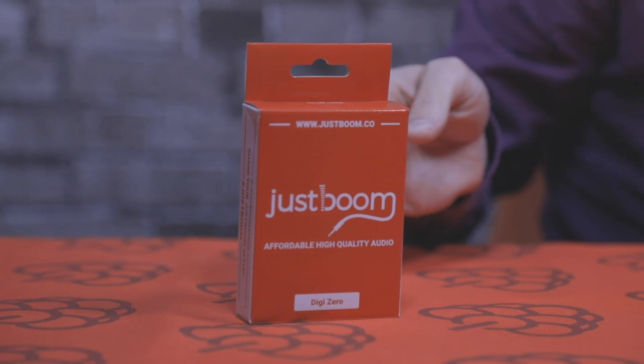Hey guys, it's Chris here from Pi Supply. In today's unboxing video we're going to take a look at the DigiZero HAT for the Raspberry Pi. This is a digital output board — it outputs to optical or coaxial. It's a lot smaller version than the DigiHAT; we've managed to shrink it down into a HAT size. It's compatible with the Pi Zero and Pi Zero W, and most users are using it with Kodi, outputting high definition audio to an AV amplifier for surround sound.